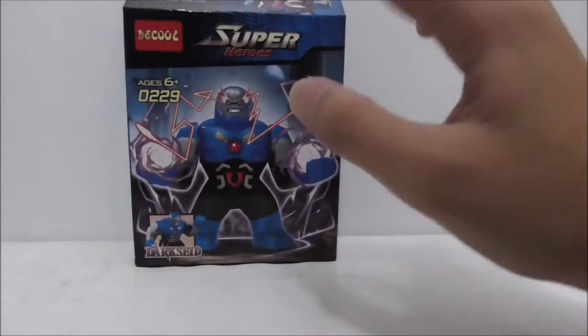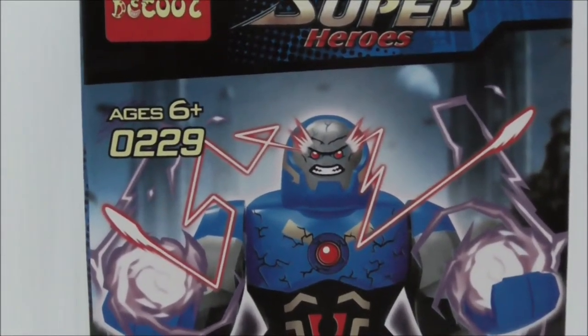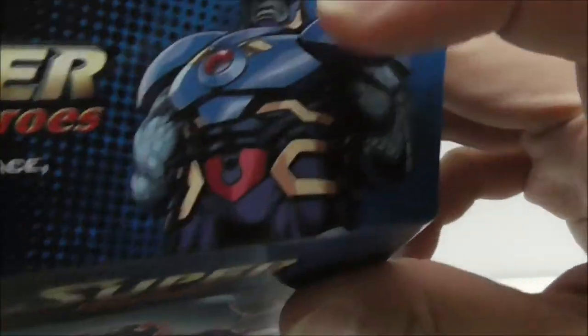Hey guys, this is RSTube, and today we're reviewing the Darkseid DC Super Heroes dark side big fig. This is the box right here — recommended for ages six and up. The set number is 0229, and yeah, it comes with a Darkseid.